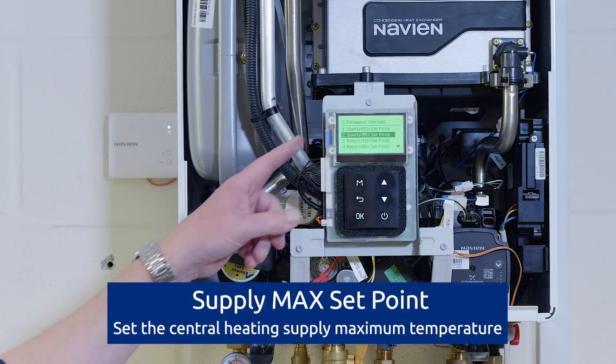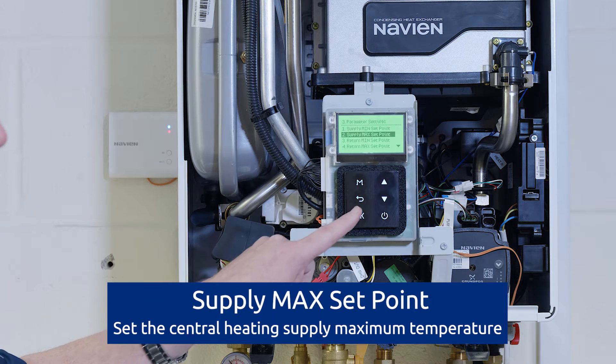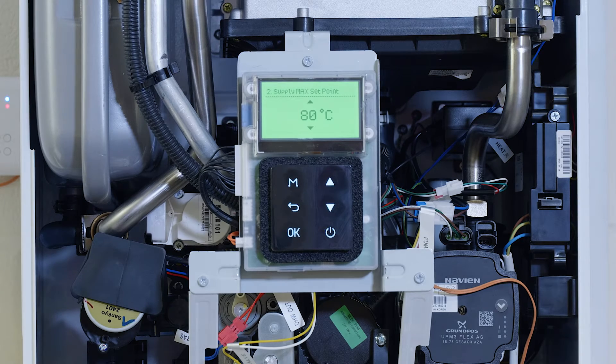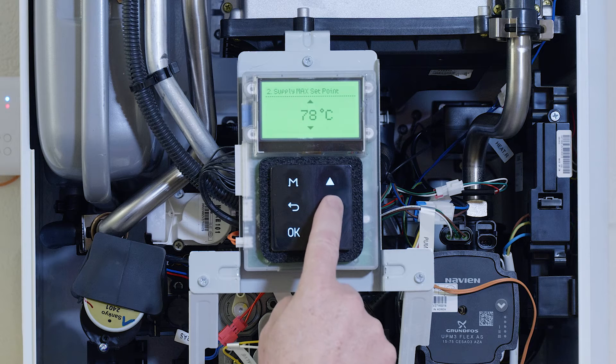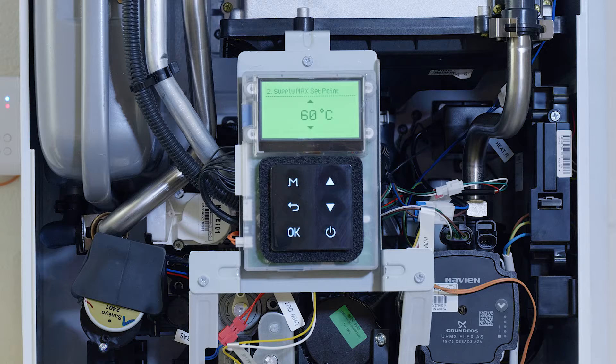From the top, we've got supply temperature max set point, number two. We go into that one and we can set the adjustable supply temperature. Here we have the maximum temperature. This is normally set at 80 degrees, but you may have a central heating system that may need to be lower. So let's go into it and turn it down. We've got it set to 60.